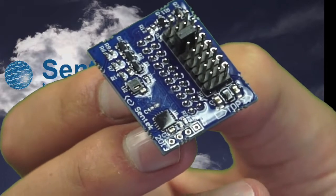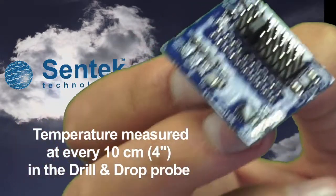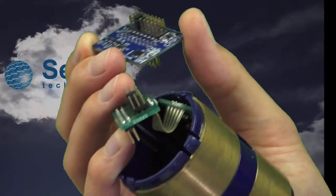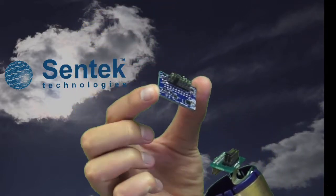Temperature and humidity sensors are only available on the EnviroScan sensor, because the EnviroScan is the serviceable probe that only Sentec offers. The soil moisture sensor and the TriScan sensor can both have the temp humidity option ordered as part of them.